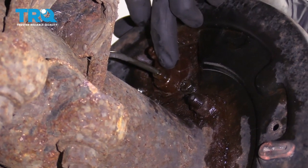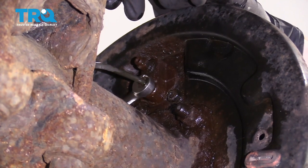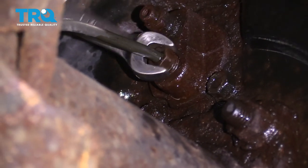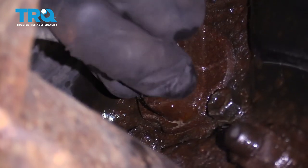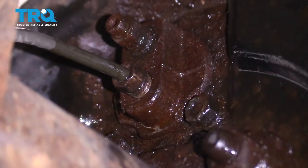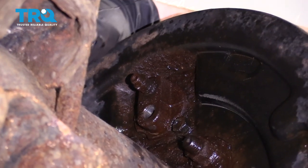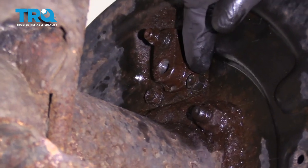Now that we've let this sit for a while, let's go ahead and use our 3-1/8 wrench and break this free. I'm going to remove that line completely now. Your line fitting might be a different size, by the way. Set it aside so it doesn't leak down anywhere. Now we're going to remove the bolts that hold the wheel cylinder to the backing plate using a 10-millimeter.